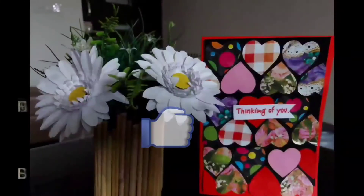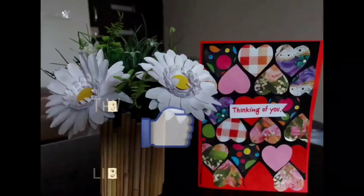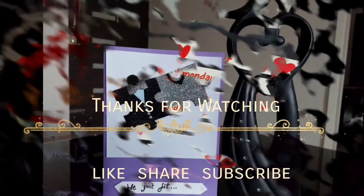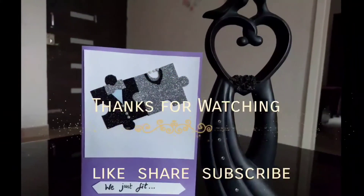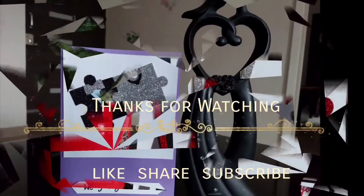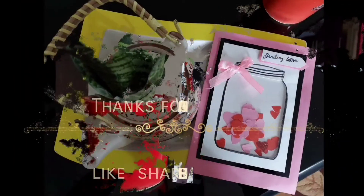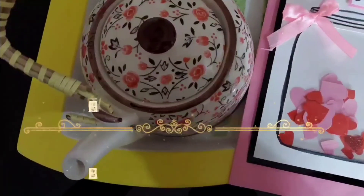Guys, if you really like the video, don't forget to like, share and subscribe to my channel. Keep watching for more fun DIYs and videos. In the next video I am going to share the idea of making a Valentine gift box with easy DIYs. Till then stay tuned, be crafty, take good care of your health. Bye!